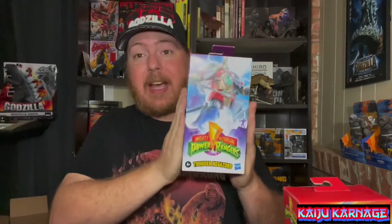Hello everybody and welcome to another episode of Kaiju Carnage. I'm your host Cal the Kaiju Guy, and today I'm going to be doing another unboxing, this time on two figures. The first figure is the Megazord from Mighty Morphin Power Rangers, and the other one is the Thunder Megazord from Mighty Morphin Power Rangers.